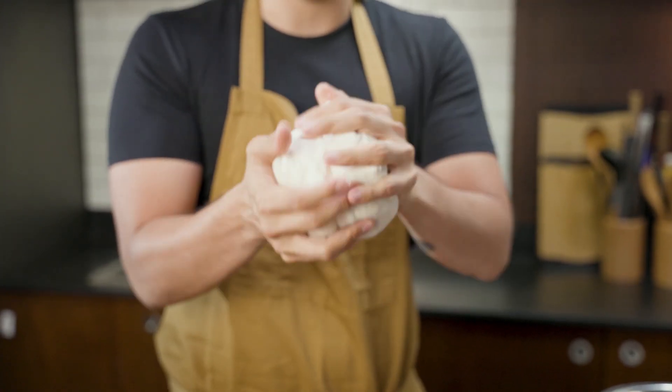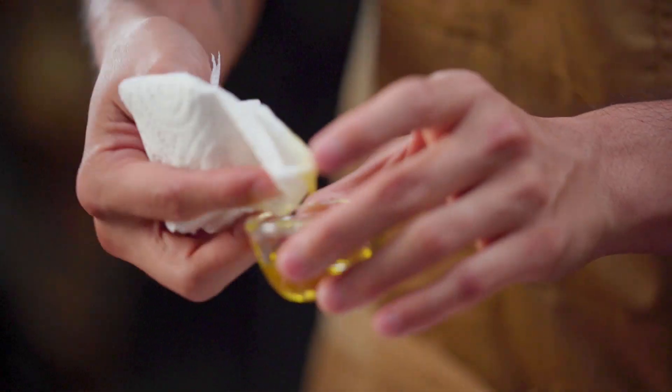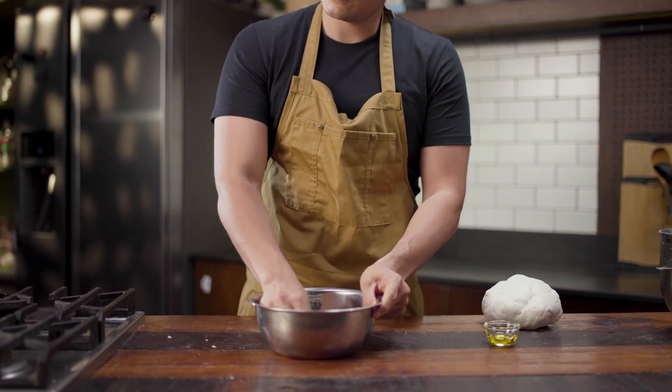This is what we're looking for — smooth, elastic. When you kind of pull it apart like that it doesn't break all the way, which means it's nice and combined. So we need to proof it in a bowl with a little bit of oil just to make sure that it doesn't stick.